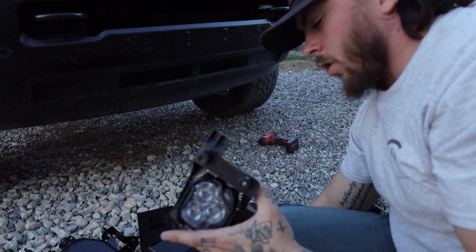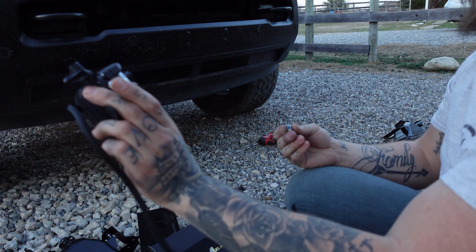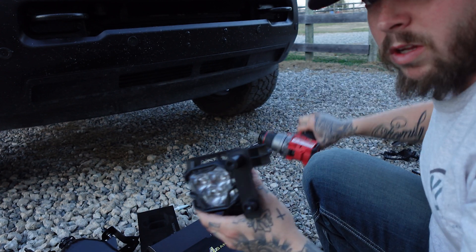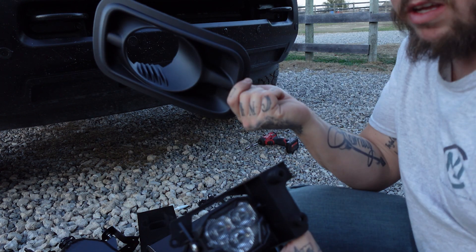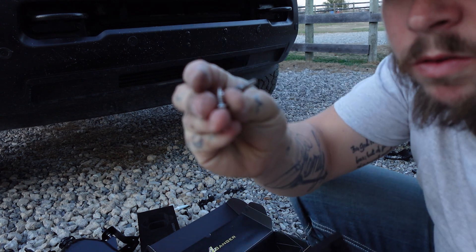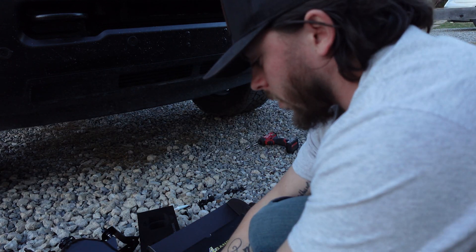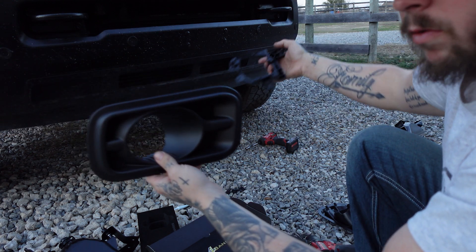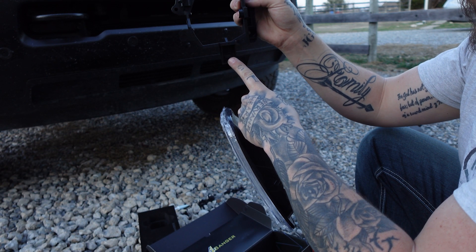You're going to have two different style Torx nuts. You'll have a flat end — that's going to hold your side mounts to hold the fog light in place — and that's a Torx T27. You're going to have a pointed end, which is going to mount your brackets to the housing in the back. When you put those in place, you'll use the pointed end Torx nut, and that one's going to be a Torx T20. One bracket is obviously for the passenger side and the other for the driver's side. The adjustment is on the bottom on the OEMs, and that's for your adjustment screw.